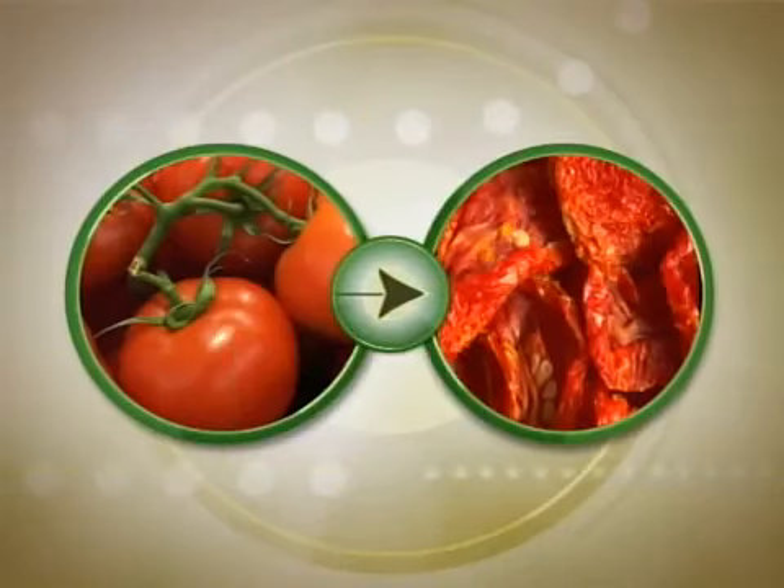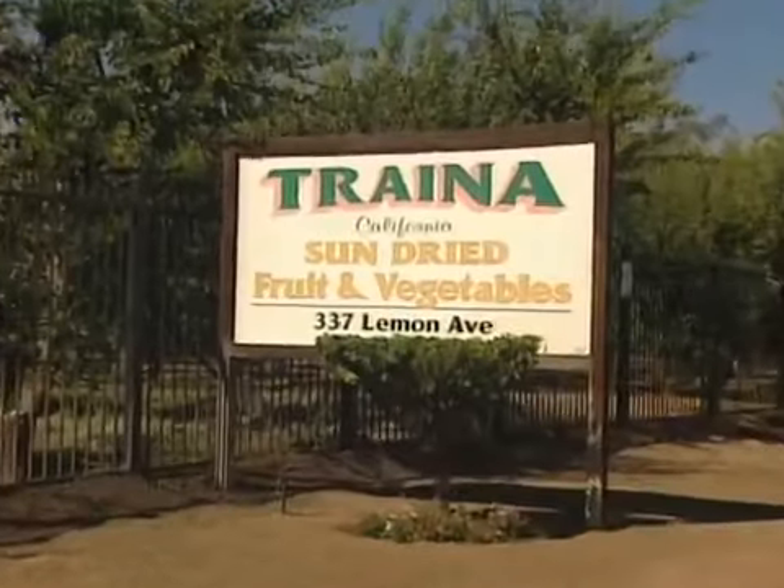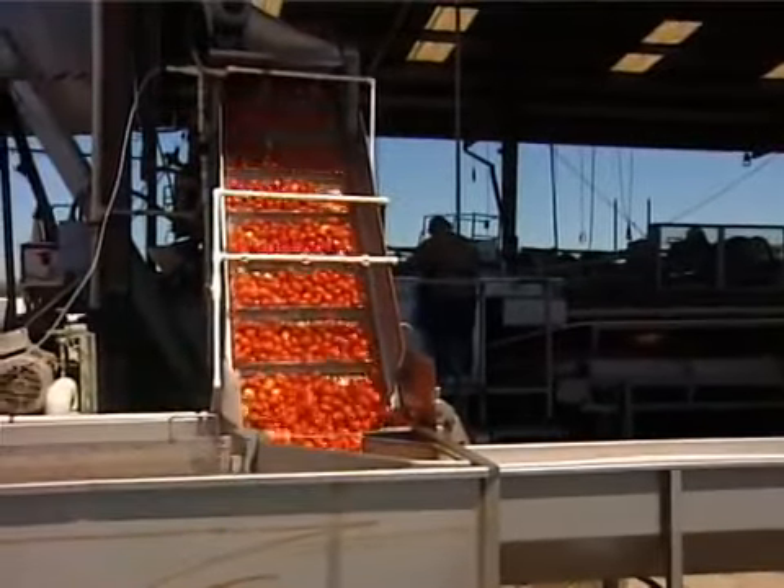It takes 20 pounds of fresh tomatoes to make one pound of these. But how exactly do they reduce plump, juicy tomatoes down to these prune-like slices? The answers can be found at Trina Foods in California, where from July through October, 300,000 pounds of tomatoes arrive every day — 50,000 to 60,000 pounds of fresh tomatoes per truckload.